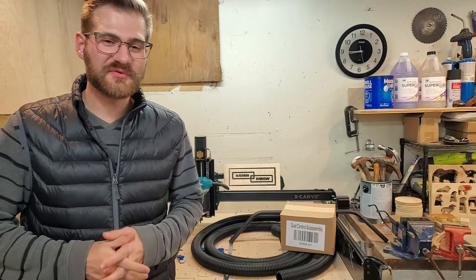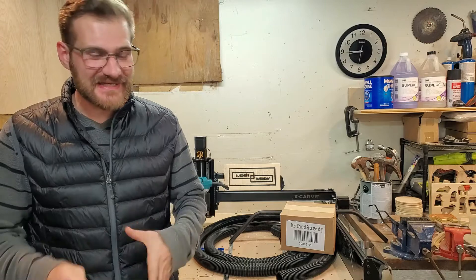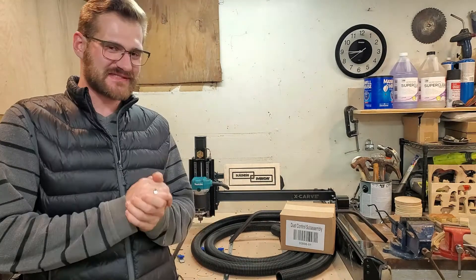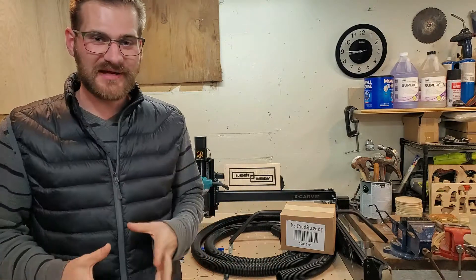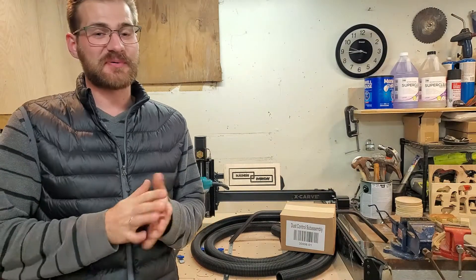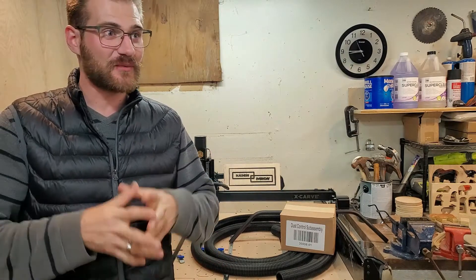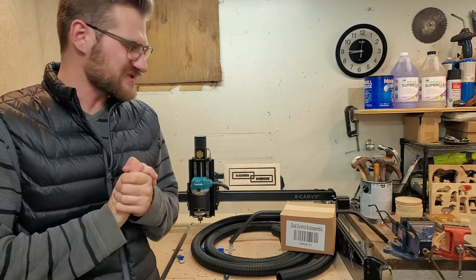Welcome to another episode of Business Every Day. My name is Jonathan, and on today's episode we are going to be assembling the dust collection system for our Inventables X-Carve CNC machine. This has been a needed upgrade because this thing creates a heck of a storm of dust particulates when we are milling our material, and so I'll be adding the dust collection system to help mitigate all that dust here in my shop.